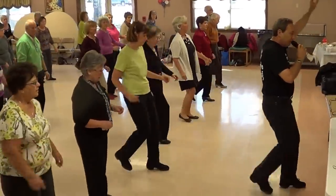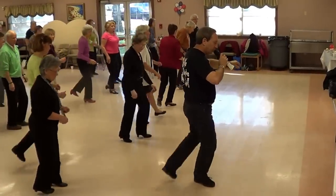Five, six. Back, two, three, four. Step toe, brush. Quarter turn.